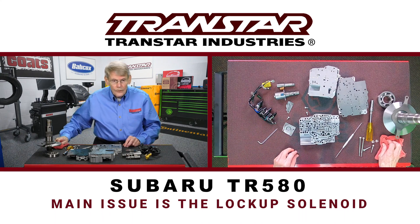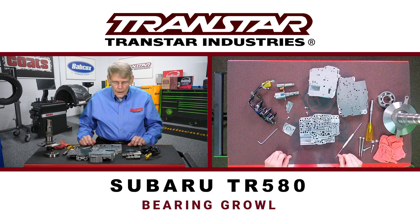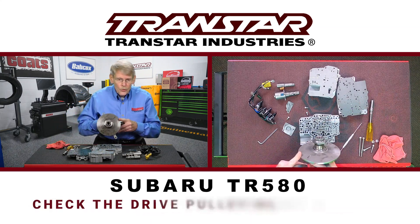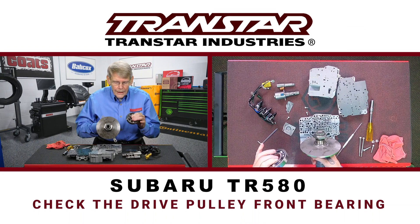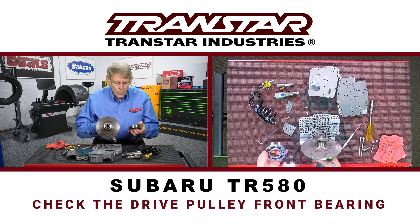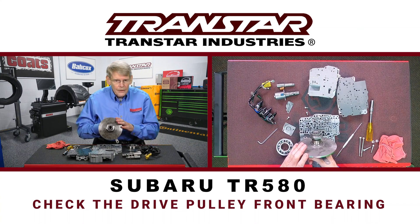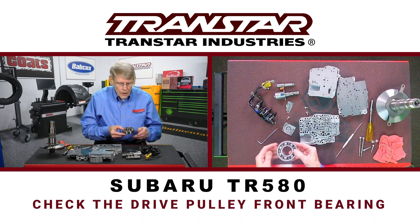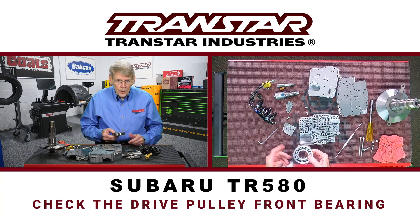Even though there's a pan that you can drop to replace the filter, one other thing I do want to mention on the 580: if you happen to get a Subaru in with a 580 that's got a bearing growl, there might be a problem because more often than not, it's going to be your drive pulley or drive variator front bearing. These bearings have been failing a fair amount and have been pretty tough to acquire. Subaru does not service the bearing separately — it's a proprietary number and you have to buy the entire variator assembly to get it. These are showing up sporadically in the aftermarket. So if you get one in, chances are this bearing is bad. Make sure you can source it before you commit to any pricing.